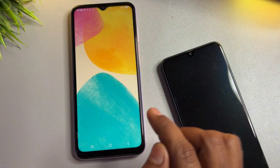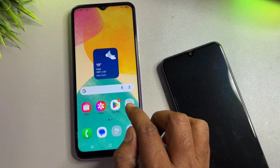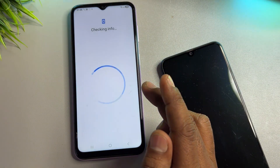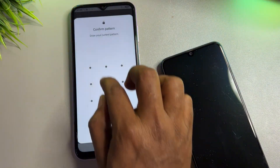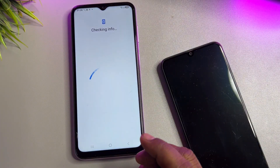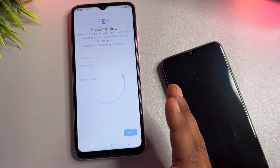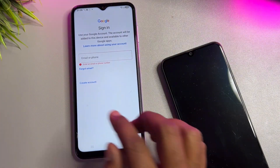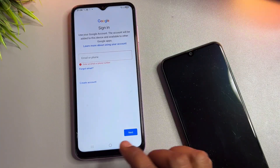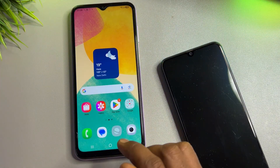This Samsung model is now unlocked. When you open the Play Store, you can sign in with a new Gmail account and use your smartphone as new. You can set up a new Samsung Gmail account. If you have any queries, comment and our team will reply very soon. Thank you for watching this video — stay tuned and keep watching.